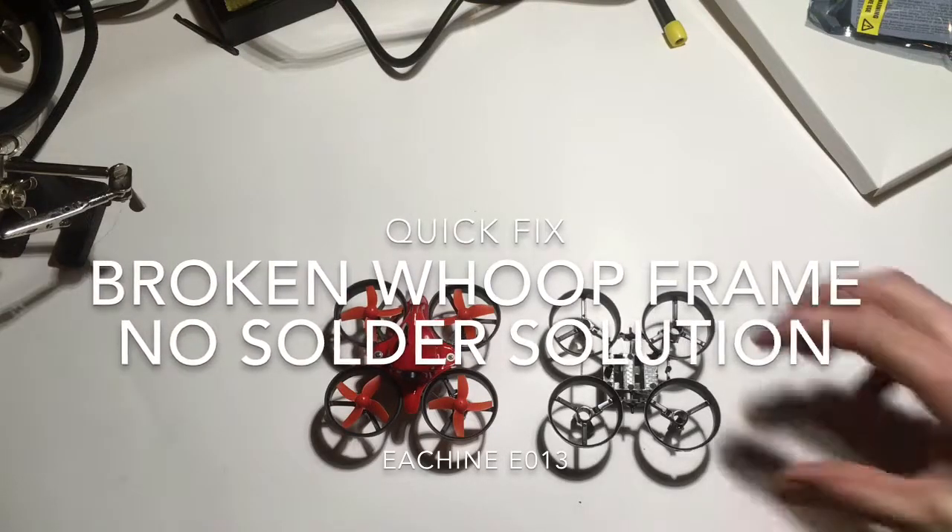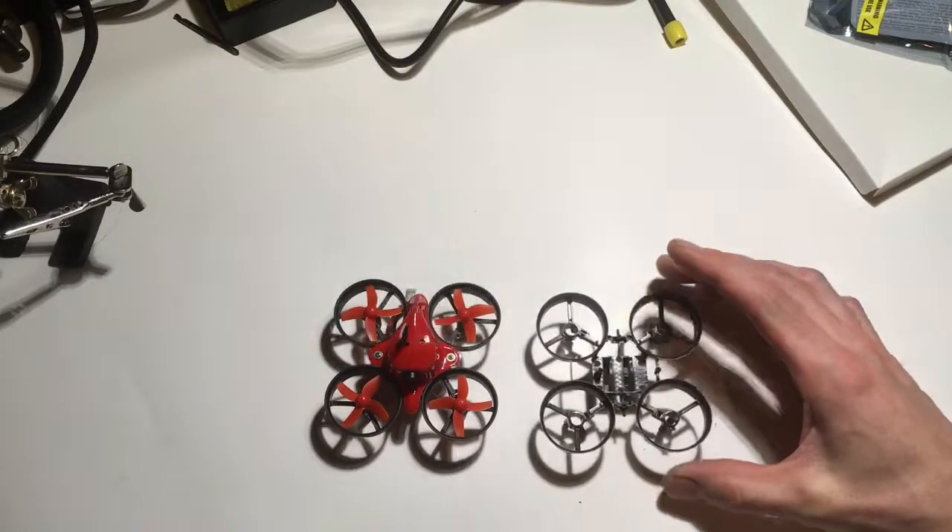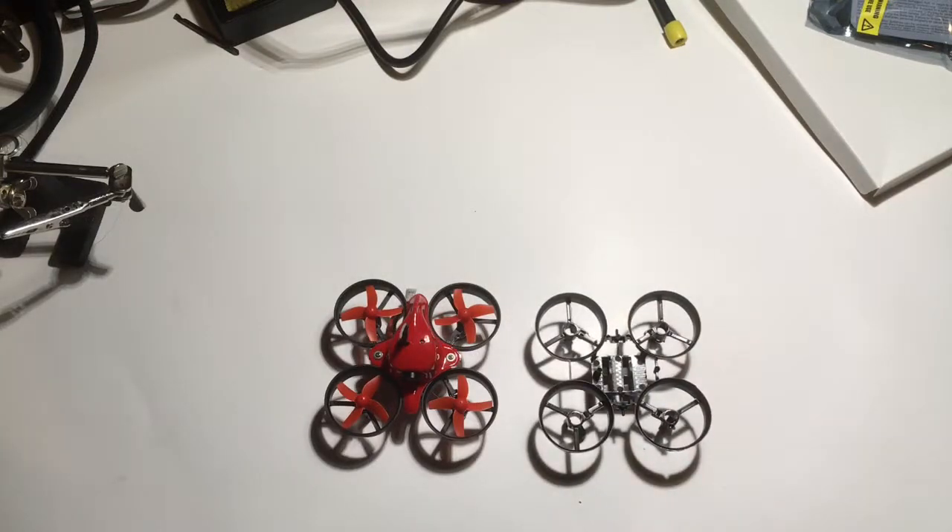Hi guys, today I want to talk to you about a neat way to swap out your Eosheen E013 frame without having to re-solder those motor wires.